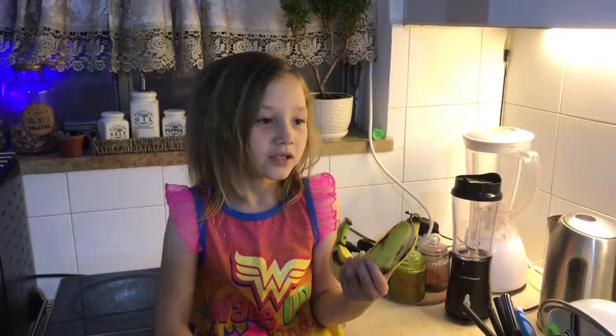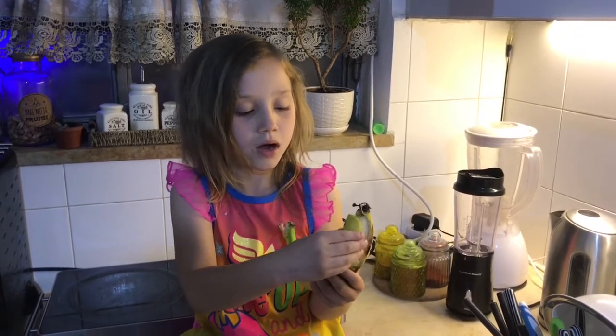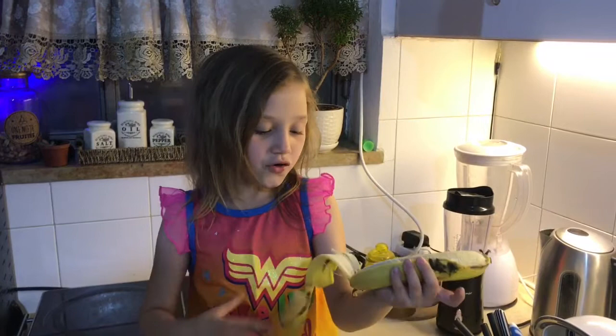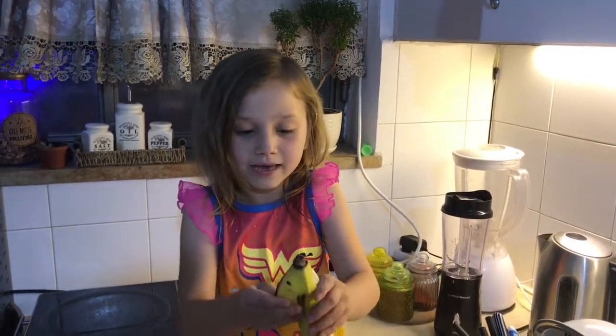We're making a banana smoothie. So we're going to peel it. Now it's starting to peel. If you're like five and down, you need help making these.